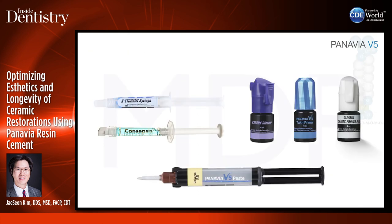These are the materials I need when using Panavia V5 on cementation day: phosphoric acid etch for selectively etching enamel, Consepsis (2% chlorhexidine) to inhibit MMPs and for antibacterial effect, Katana Cleaner to clean the tooth and restoration, tooth primer for V5, ceramic primer on the restoration, and the Panavia V5 paste.